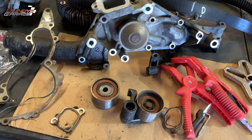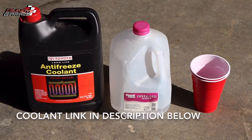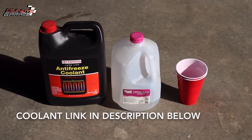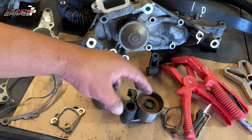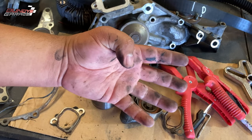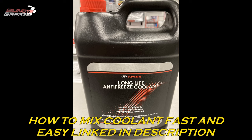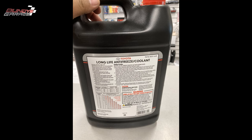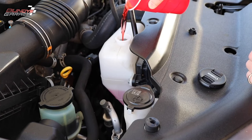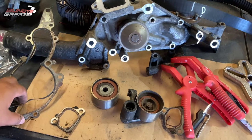Use red Toyota coolant — the non-diluted one. There's also a pink coolant Toyota offers that's already diluted 50-50. If you buy the red stuff, you can dilute it yourself with distilled water. If you get two gallons of red Toyota coolant and two gallons of distilled water, you can make yourself four gallons. This engine took just a little bit over three gallons to top off once everything was said and done.